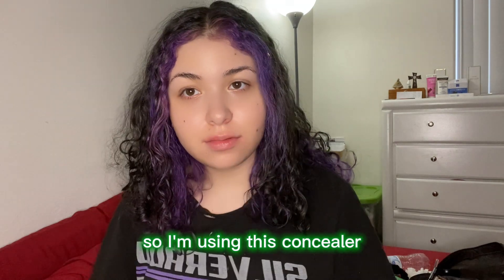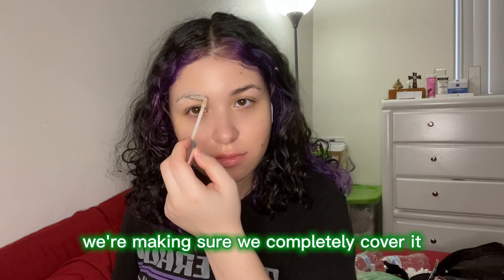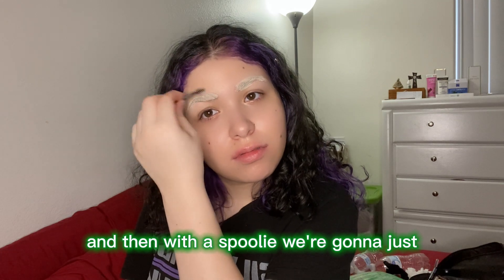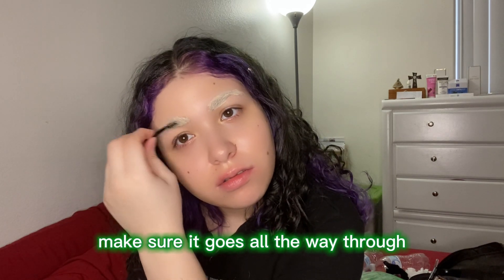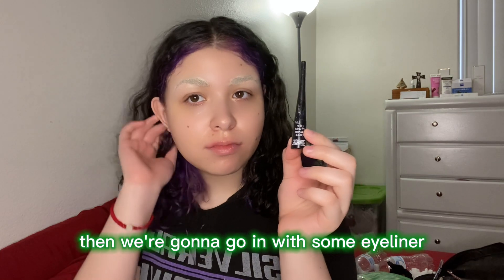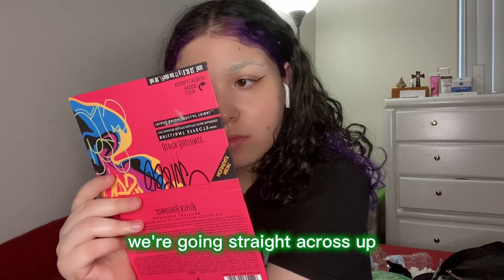I'm using this concealer and I'm just gonna go ahead and put it over my eyebrows, making sure we completely cover them. Then with a spoolie, we're gonna spread that concealer all over my eyebrows, making sure it goes all the way through and just shaping them as well.